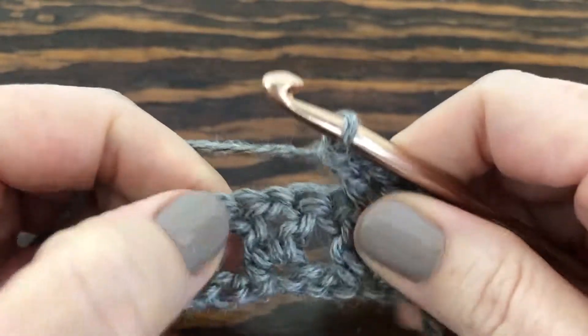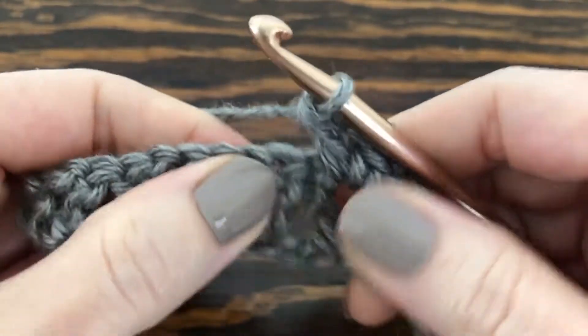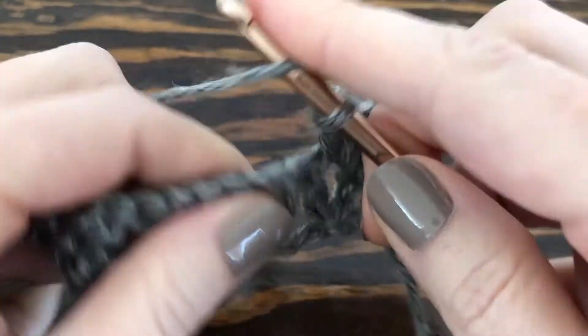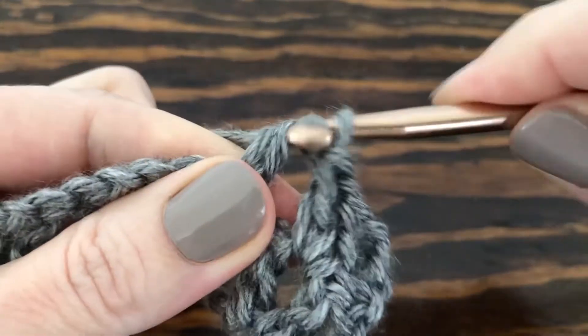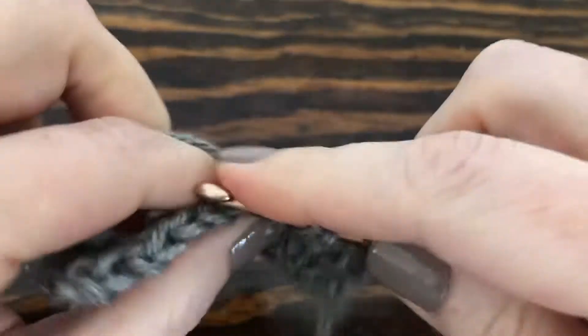Then we move on to our next V stitch and in the center we're going to do the exact same thing. We'll keep doing that until we reach the end of the row: double crochet right in the center, chain one, one more double crochet to finish it out.